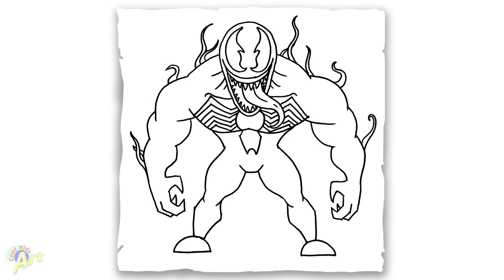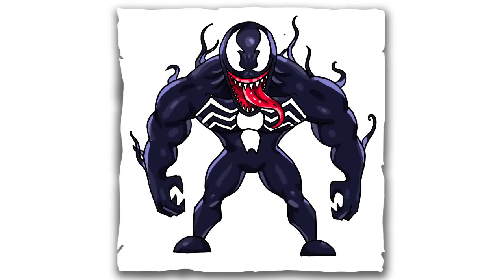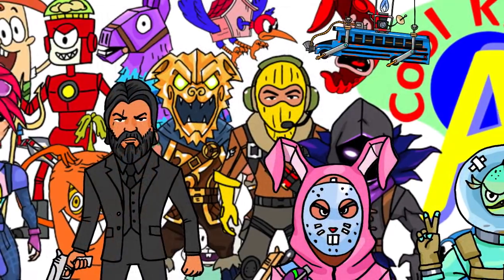And that is it for this Venom drawing — hope you guys like the way it turned out! If you do, please give me a thumbs up and I will see you next time.